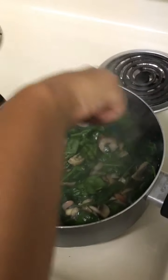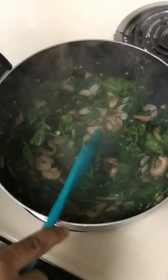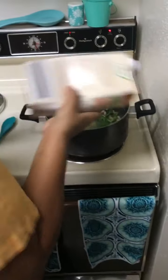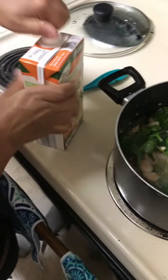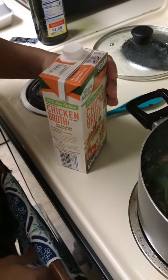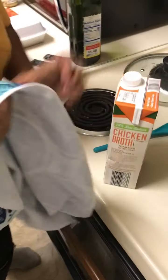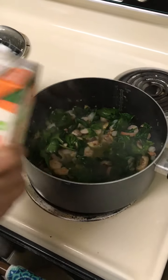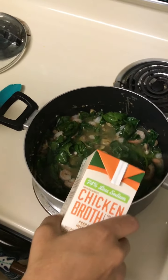Oh yeah guys, you see that steam coming off. So now, witness my broth — got a little broth going. I'm not going to do too much broth because we can use this for another meal.